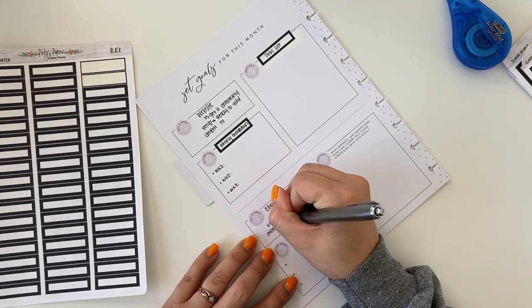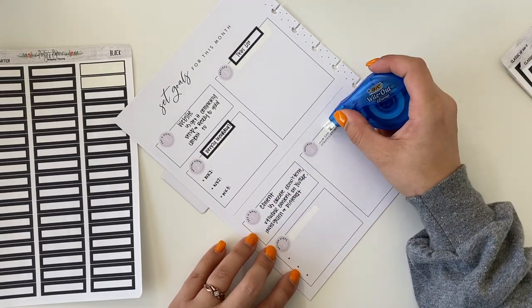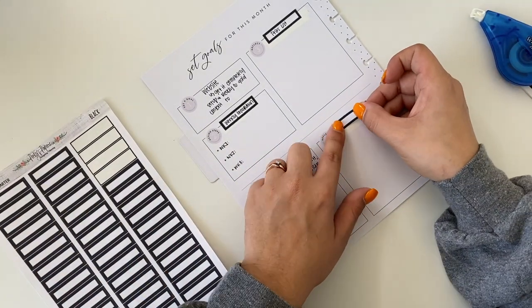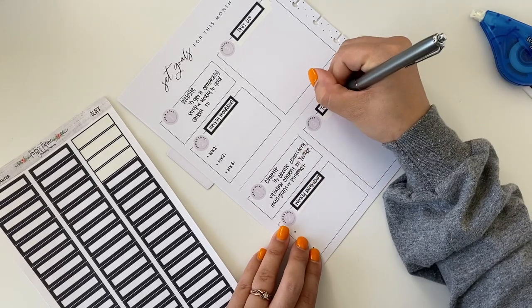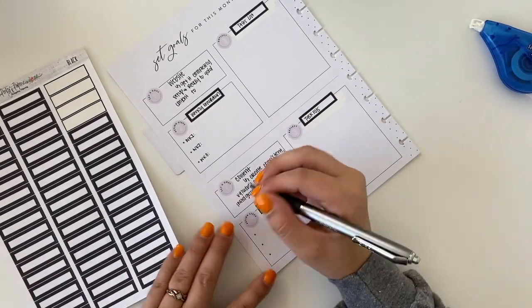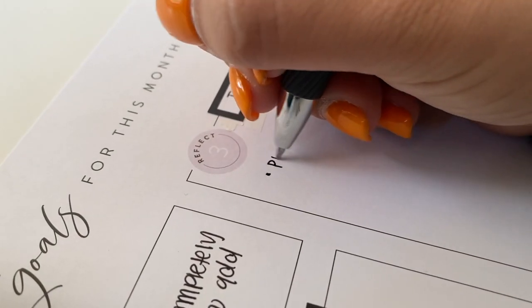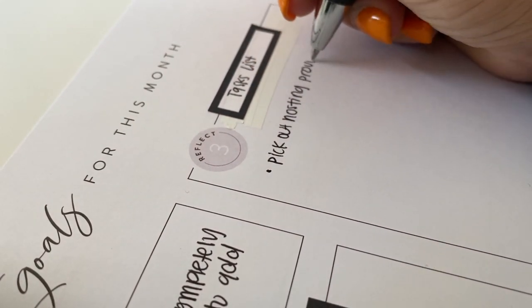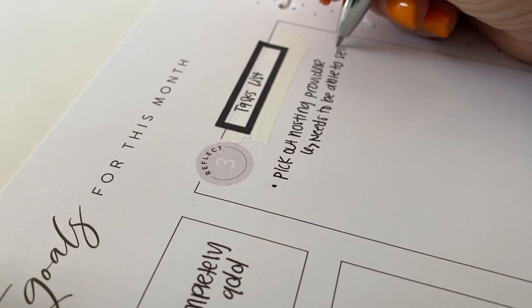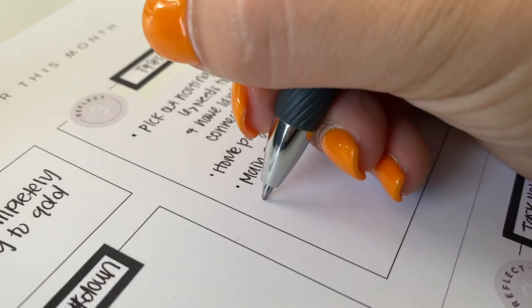The first little block with number one is the title of my goal — it's about my website, getting it completely set up and ready to start adding content. Underneath that box I have a weekly breakdown: what needs to happen for week one, week two, and week three. I haven't added week four just yet. The box on the right side with number three is kind of a general task list, just some things I was coming up with to throw onto paper.